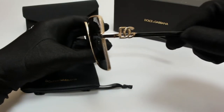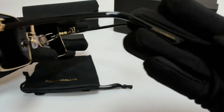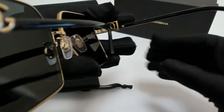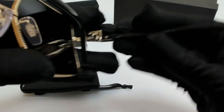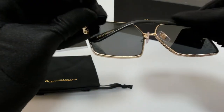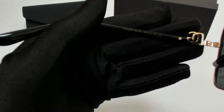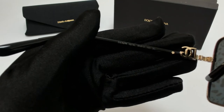Dolce & Gabbana branding can be found on its temples, on its temple tips, and on its nose pads, and it's made in Italy. 56 is for its lenses, 22 is for its bridge, and 140 is for its temple.